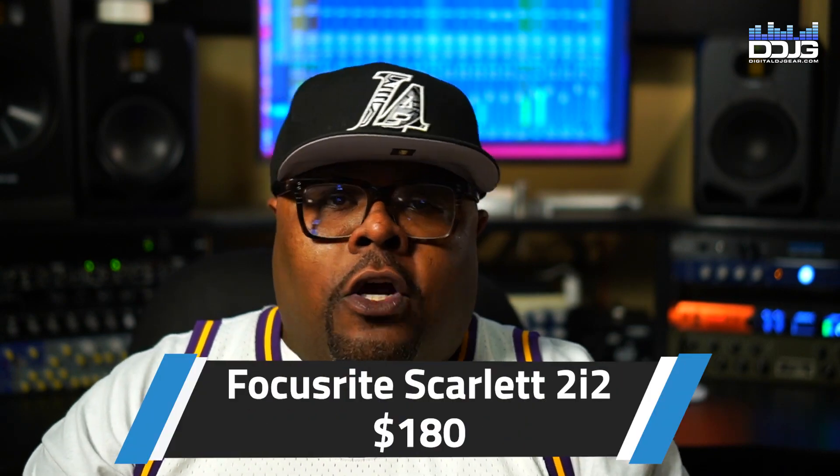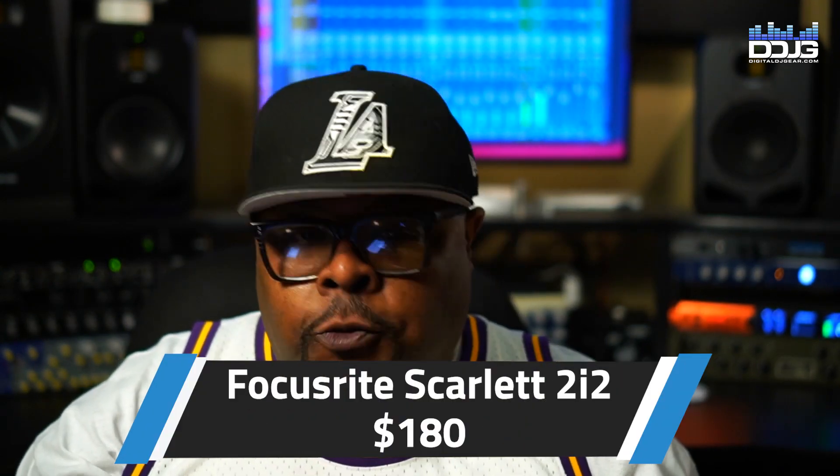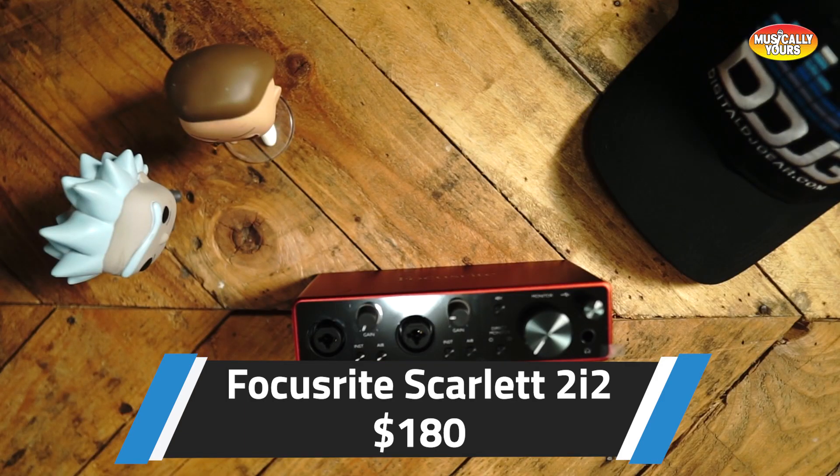The first interface I want to talk to you about is going to be one that is pretty popular — maybe the most popular — the Scarlett 2i2 third gen. Focusrite does a really good job with interfaces. Very small, really solid build, travels well. It's a two-in, two-out interface.